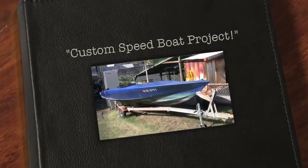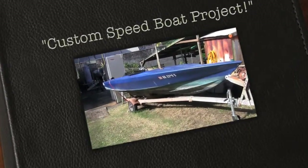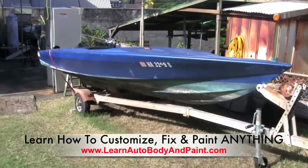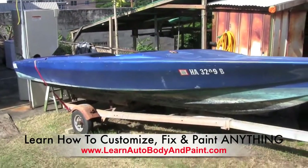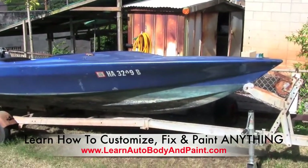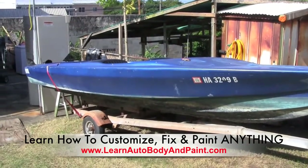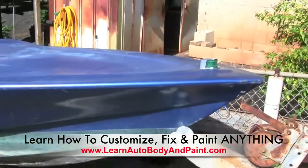Hey, what's up? Tony here from LearnAutoBodyandPaint.com and we're showing you a little speedboat project that we're gonna be tackling soon. It's a 16-foot ski boat in pretty good condition. We're gonna do a complete paint job on it — probably a two or three tone, maybe some flame graphics on it. But let's just show you a little bit of the condition of the boat.